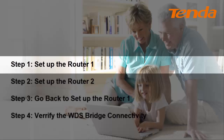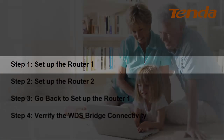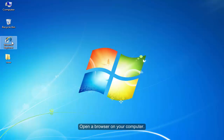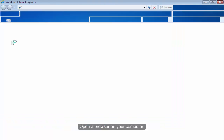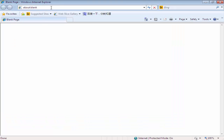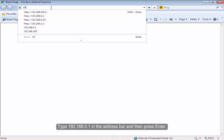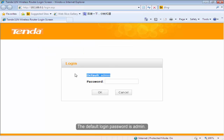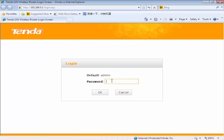Step 1: Set up the Volta1. Power on the Volta1 and connect one of the Volta's LAN ports to your computer by a cable. Open the browser on your computer. Type 192.168.0.1 in the address bar and then press Enter. The default password is admin. Type in admin and then click OK.